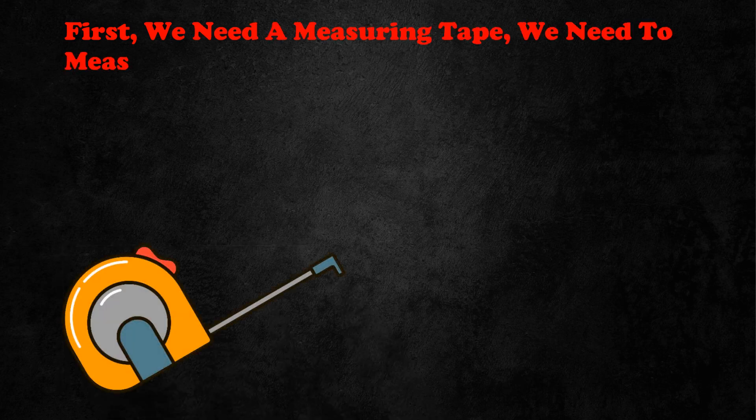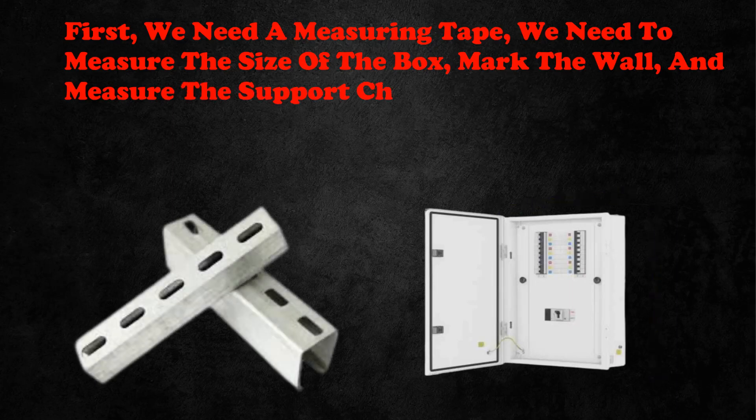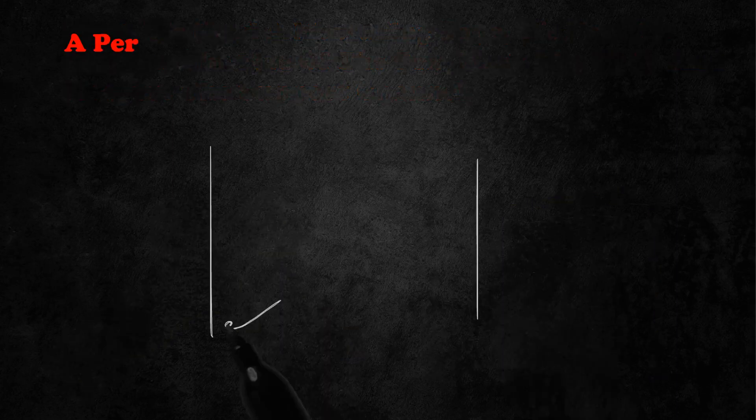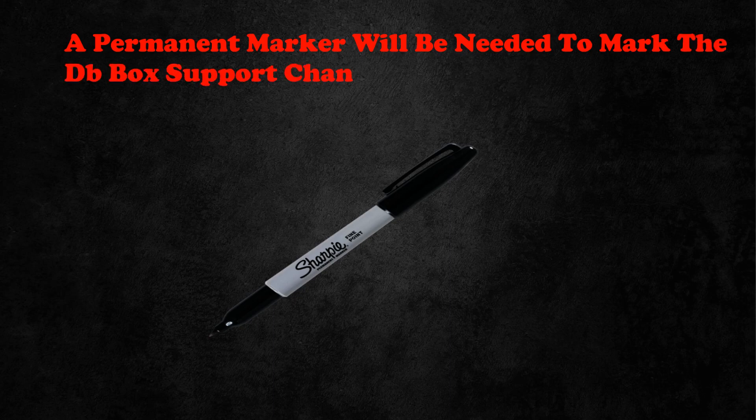All the materials and tools we will need to do this work. First, we need a measuring tape to measure the size of the box, mark the wall and measure the support channel. A permanent marker will be needed to mark the DB box, support channels and walls.